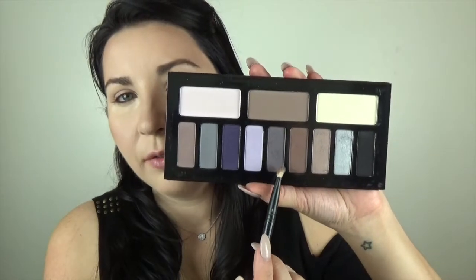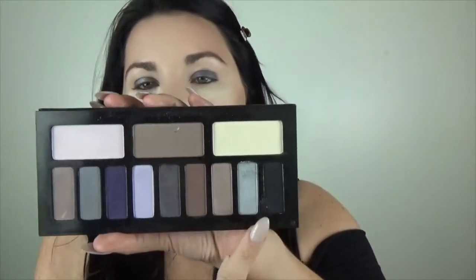I'm going to leave some of this powder underneath my eyes in case we have any fallout with this palette. I'm going to start off with the shade Dark Star, which is a metallic gunmetal color, and put this all over the lid. Then we're going to take this really gorgeous silver shade in the color Dios and pop it right into the center of the lid.